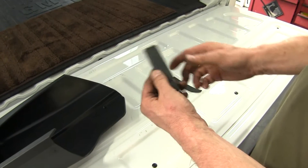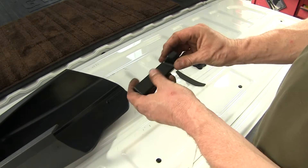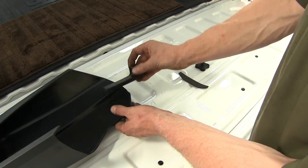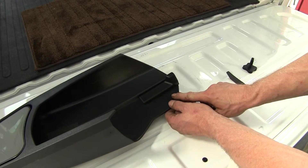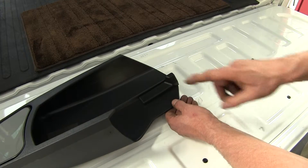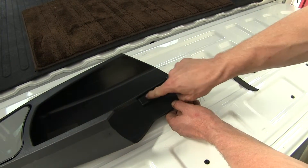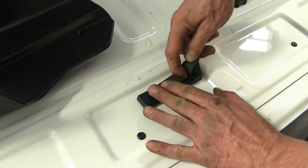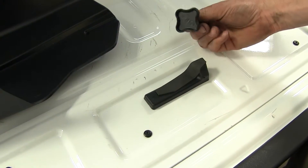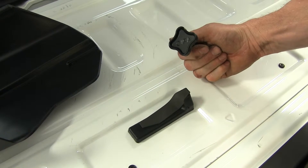Next is this wedge here. This wedge will go against the factory mirror and hold it in place. When everything is put together it will sit inside the towing mirror, and this part of the surface will rest against your factory mirror. To protect your factory mirror there will be another piece of foam tape installed. To tighten everything down once the mirror is in place, there is this set screw.